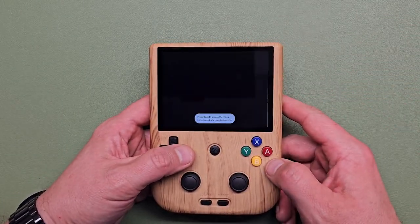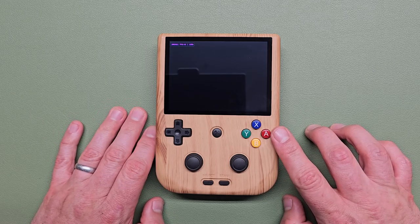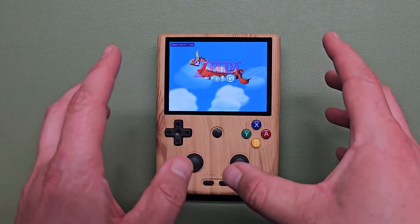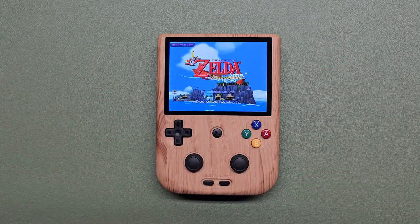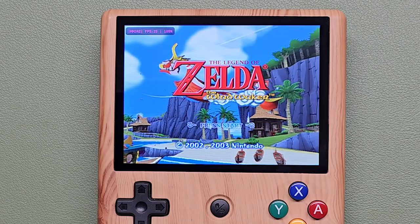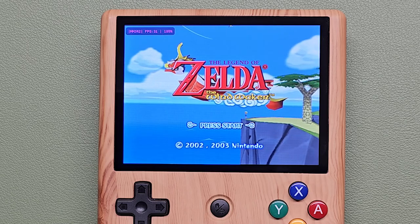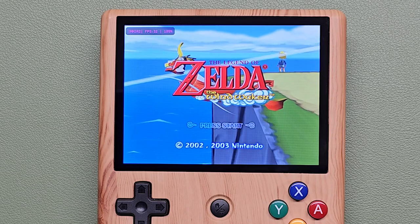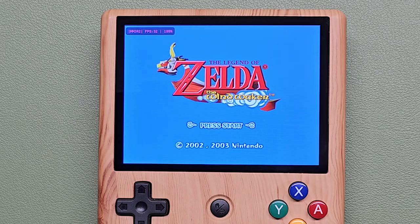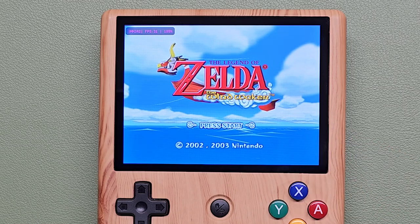Let's try Wind Waker. The intro to Wind Waker is actually a pretty good test of the capabilities, because as the intro plays it's running in the game engine, and as it plays you can see if it stutters. It seems silky smooth to me, and that beautiful screen — the vibrant colors — I really like it.